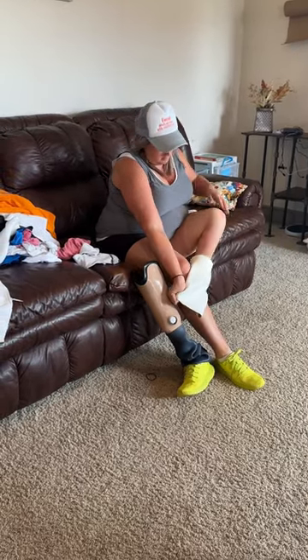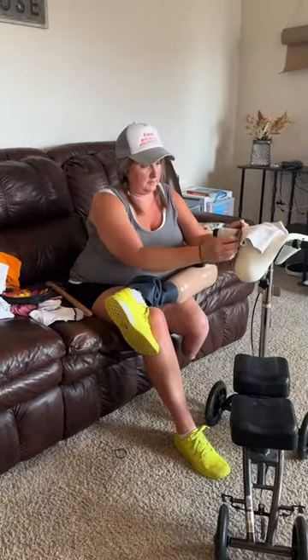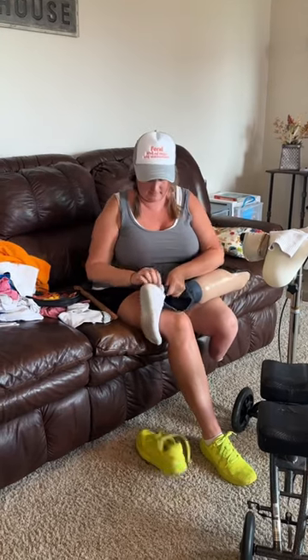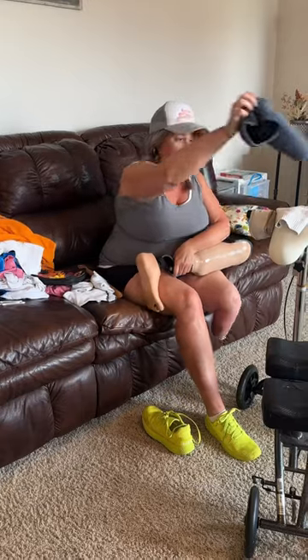I usually forget to get everything that I need for this job, but thankfully I have an incredible son to help. I have many different pieces, including my liner, my socks, my so-called waterproof suspension sleeve cover, and now it's time to address my foot shell.